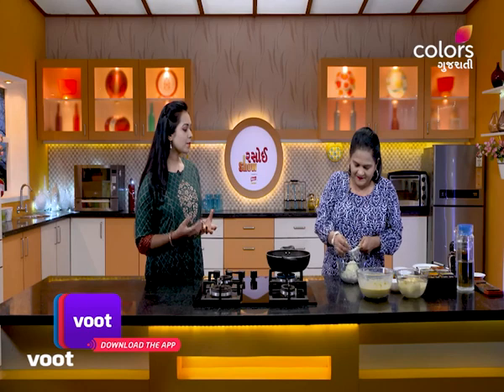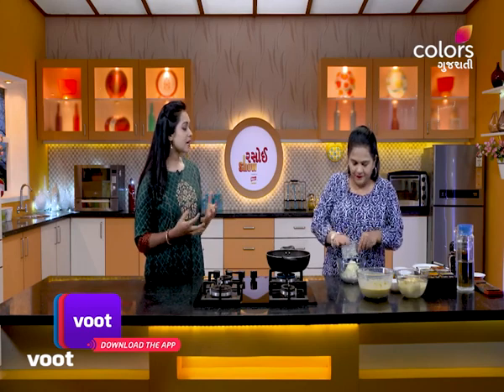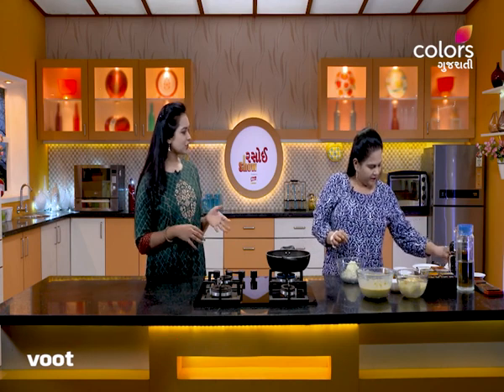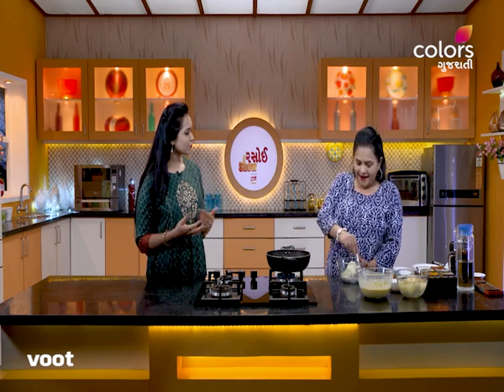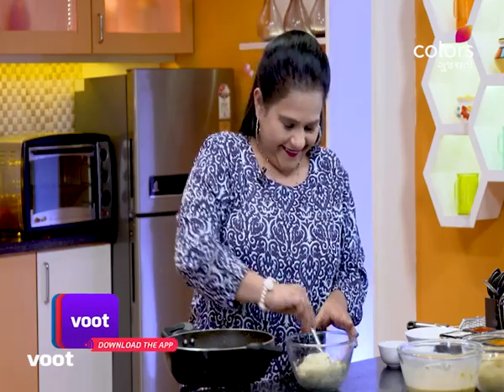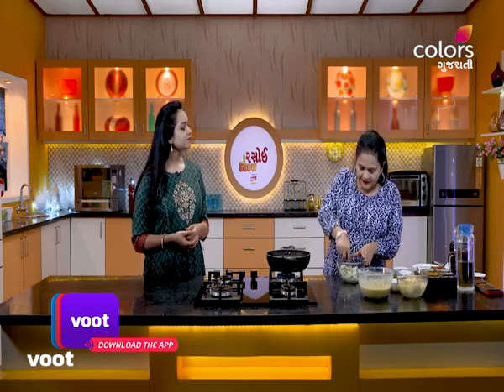So, we have to make a little bit more of the best slice. So, we have to make a little bit more of the batter. So, we will mash the curry and mix the curry and mix it. We will mix the curry and mix it together. You will taste the taste. But I will serve you a little bit. Let's mix the curry and mix the curry.